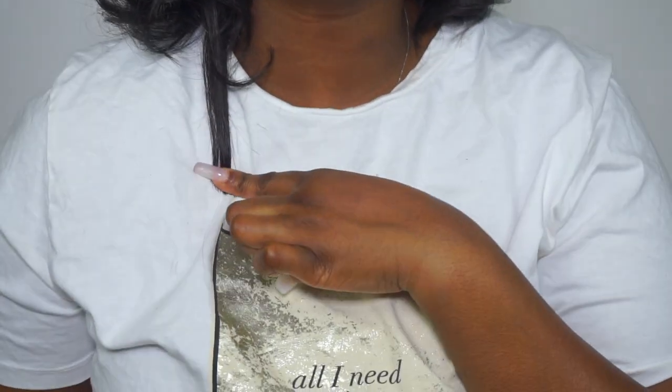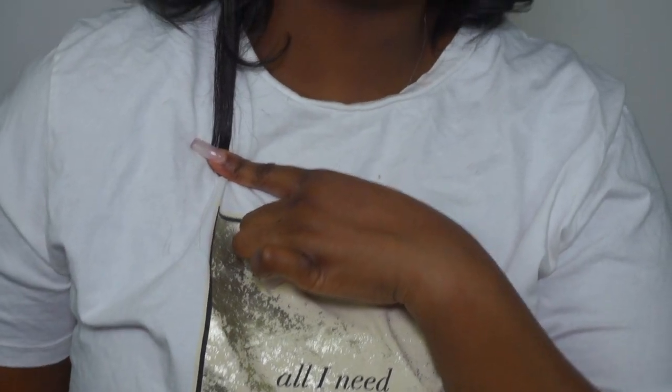Just to give you guys a length check — if my hair was straight, this is where it would stop. I'm hoping that by the end of the year I can at least get to armpit length, that's just my prayer. I want my hair to be about right here curly, and then I'm good. I don't want it to be super long curly — I want it to be big and voluminous.